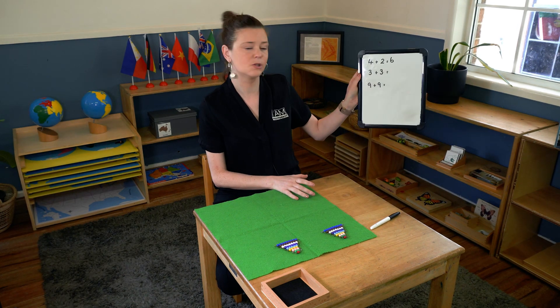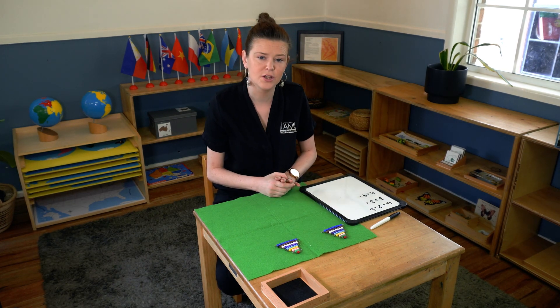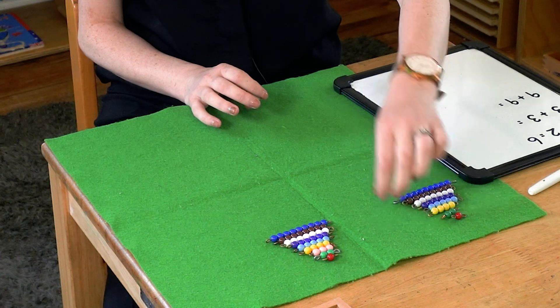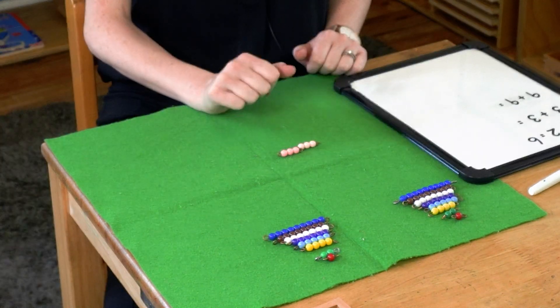The next one we're going to do is three plus three. This is why you need to have two sets, so that they can add the same number. So we need three plus three — one, two, three, four, five, six.